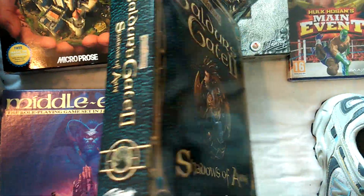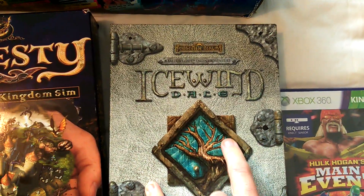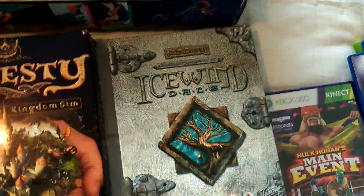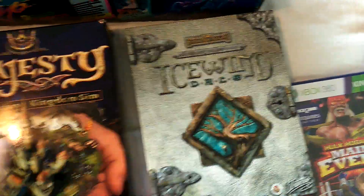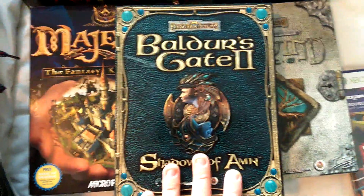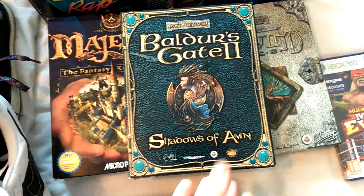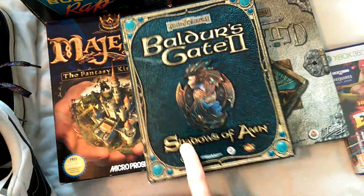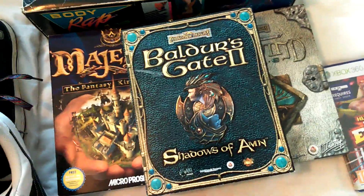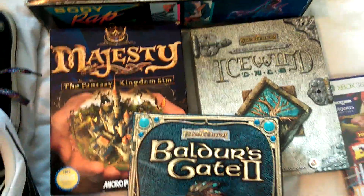Got three big box games for £1.50, they're all complete, all pretty mint condition. That's Baldur's Gate: Shadows of Amn, Icewind Dale - which is from the same franchise but it's an individual game - and then Majesty, a sort of fantasy kingdom sim. I've sold Baldur's Gate a few times in the past - I've actually sold the huge box for about 70 quid. If you ever come across the deluxe edition of Baldur's Gate or Shadows of Amn, it's really worth picking up. There should be a bit of money in those - I might sell them all three together.